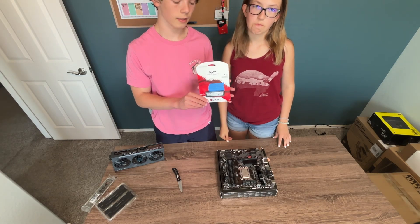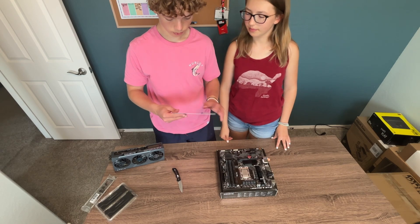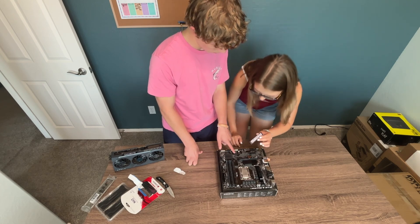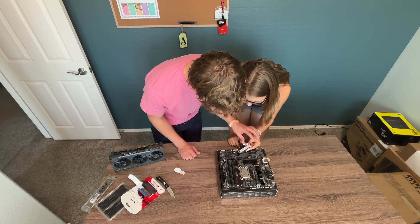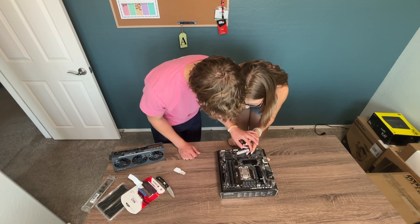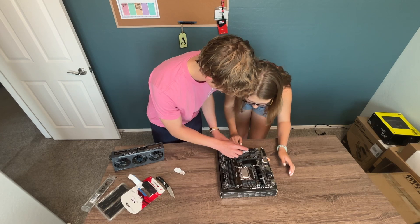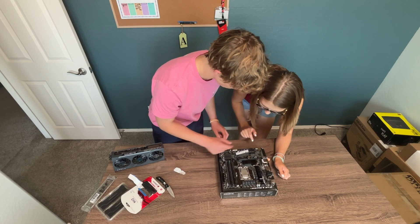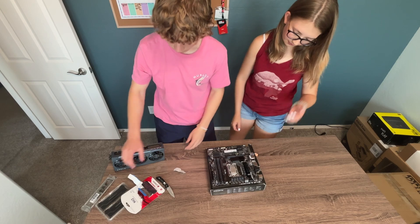You got a one terabyte SSD for $65 off Amazon. You see this notch? That's going to go in at a 30 degree angle. Just place that in there and then push in — swivel this out and push it down. There you go. So there's the storage.